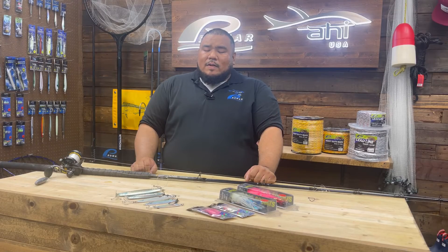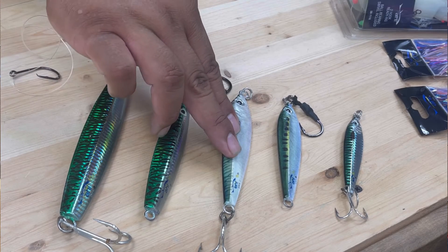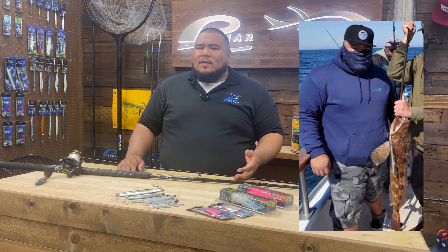Another favorite way of catching rockfish is jigs. AAHI USA offers the Assault Diamond jig in a treble hook version and an assist hook version, Live Deception in a treble hook and assist hook, and a Live Deception Flash. I like to use these jigs depending on depth — lighter for more shallow, heavier for deeper.